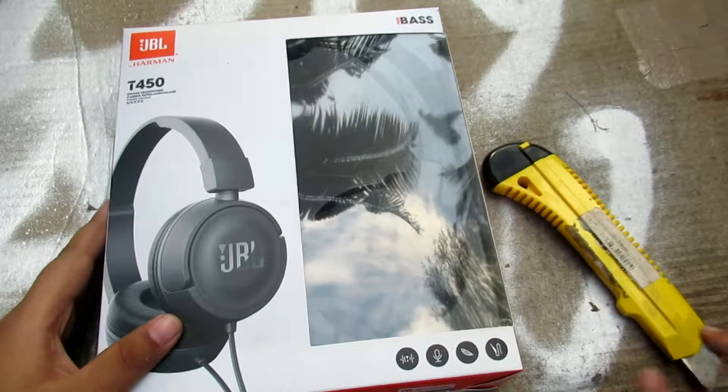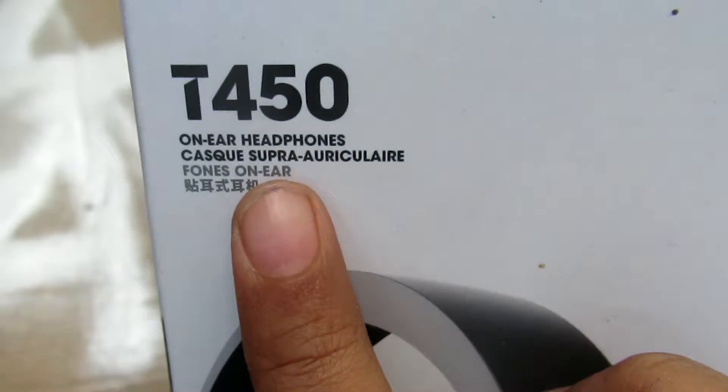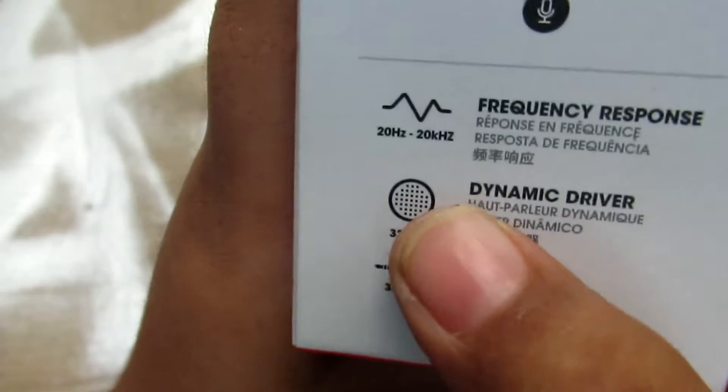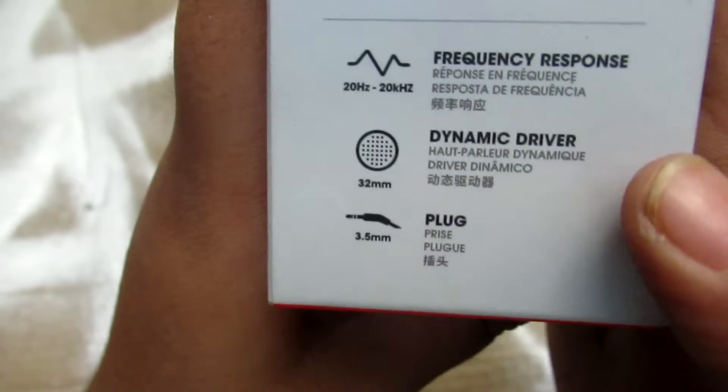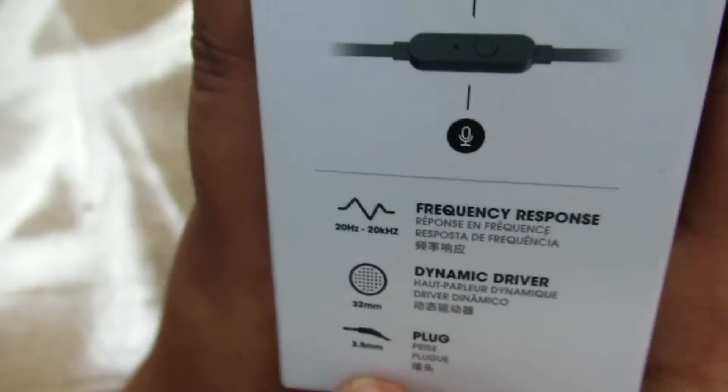Hello guys, it's me Apu from Apu's World with a brand new video of JBL Harman T450 headphone. It is not wireless because I am not buying it — I already had a wireless headphone. It is with a frequency response dynamic driver, and it plugs in with a 3.5mm jack.